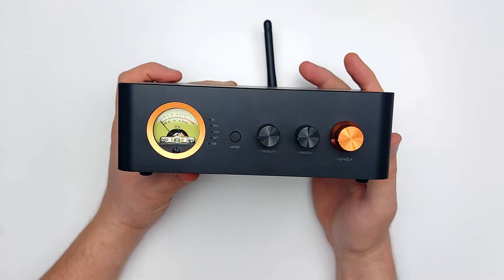The bass and treble knobs are big enough for their purpose, but once again are irritatingly backwards. Bass should be on the left and treble on the right. This is one area that Fosi Audio has been very inconsistent with, and I hope they can fully correct this for all future models.